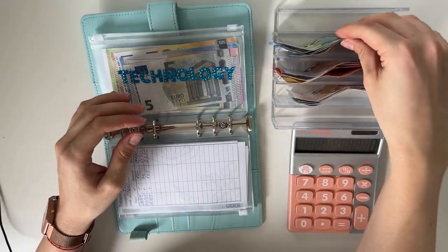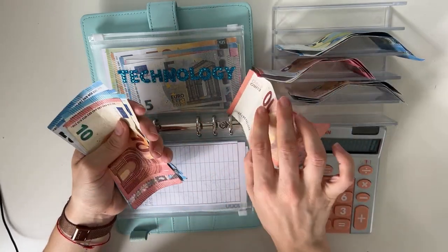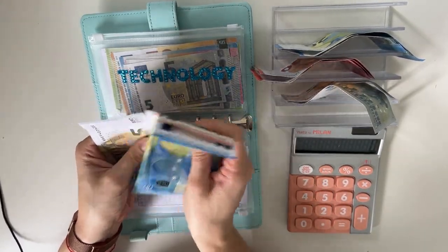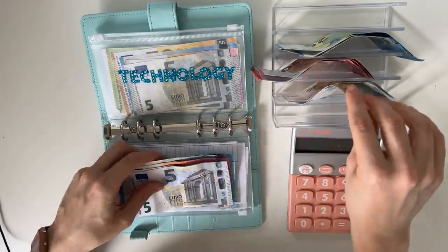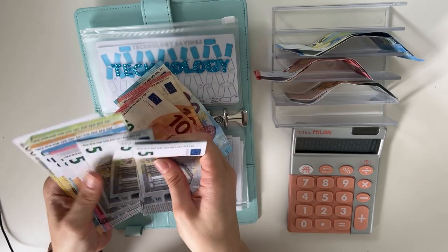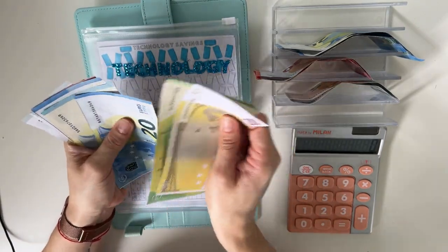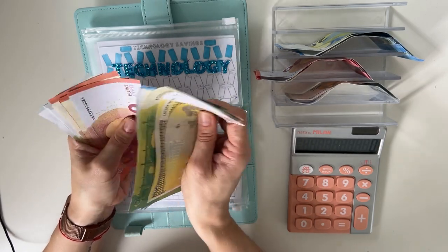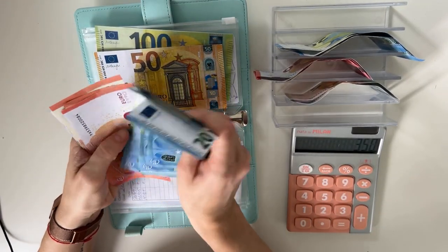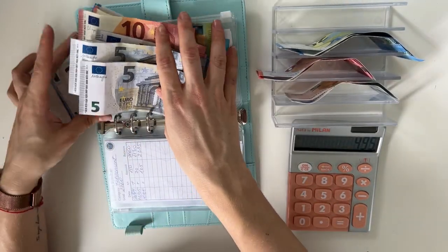Technology is going to get a hundred. Splitting it: 20, 40, 60, 70, 80, 85, 90, 95 and a hundred. Confirming: 20, 40, 60, 70, 80, 85, 90, 95 and a hundred. So we have in technology in total — let's see: 200, 300, 350, 370, 390, 410, 430, 440 — then 200, 350, and going through: 20, 40, 60, 80, 90, 110, plus 5, 10, 15, 20, 25, 30, 35. So we have 495 in technology. Great, that's amazing.